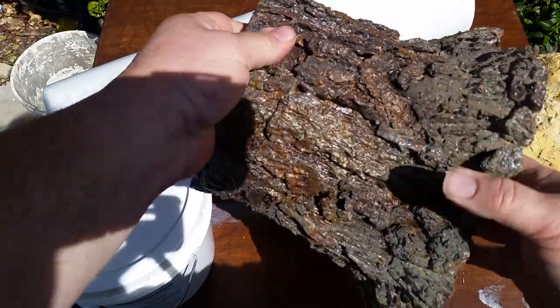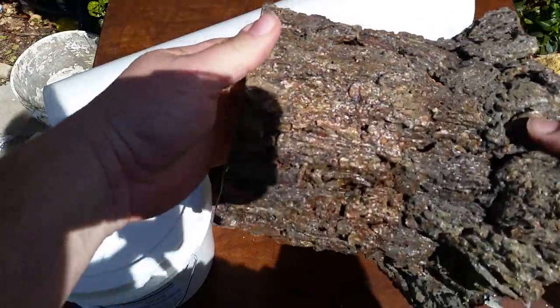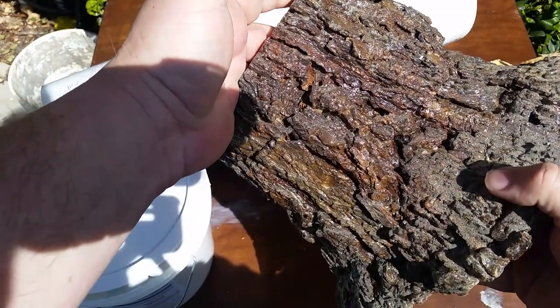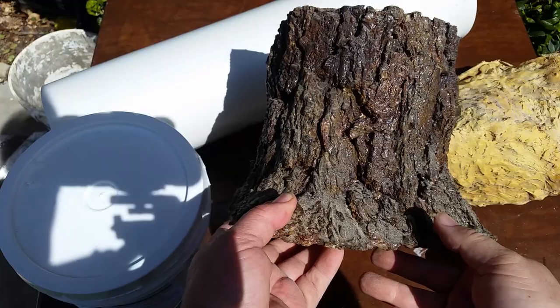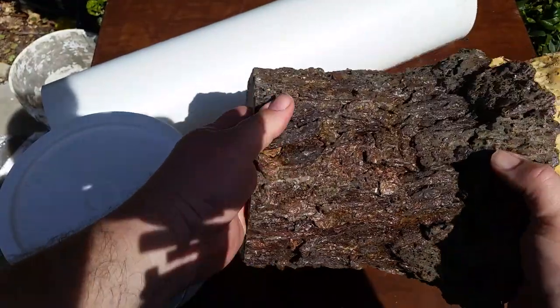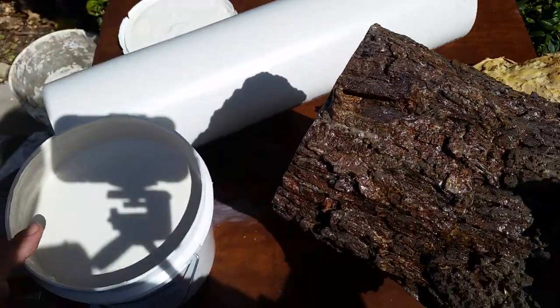Then I added tree bark that I'd found on some limbs that had been cut off already, just bonded those on with hot glue, and then I coated the whole thing with some polyurethane just to help the mold-making process a little better.